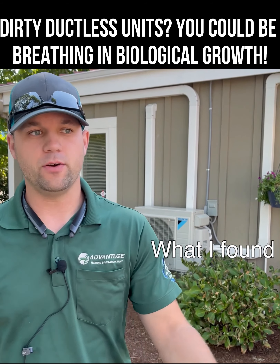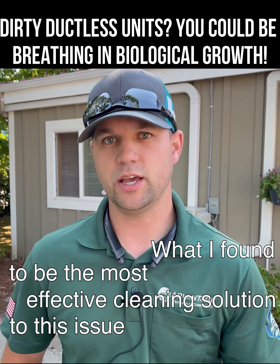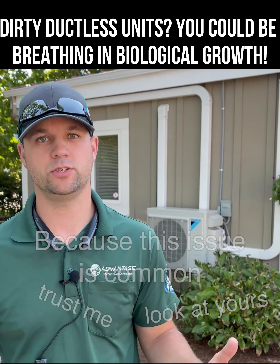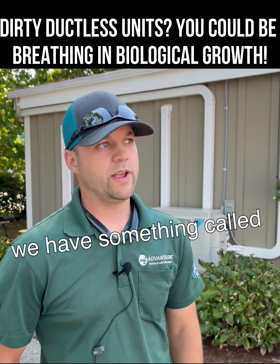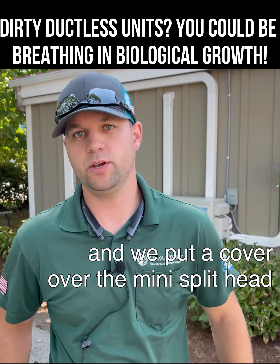What I found to be the most effective cleaning solution for this issue — and this issue is common, trust me, look at yours and you're gonna see some stuff you wish you never saw — there's a fix for that. We have something called a ductless cleaning kit, and we put a cover over the mini split head that catches all the water.